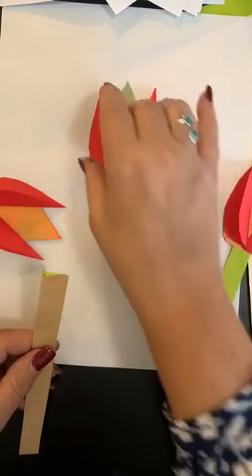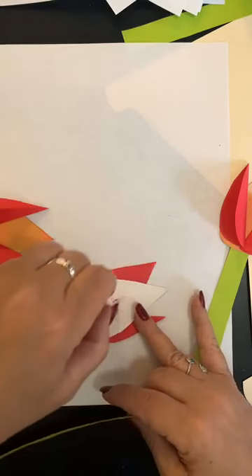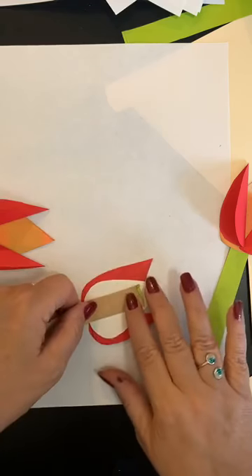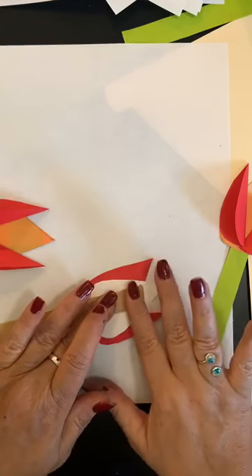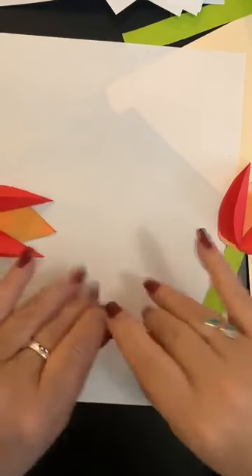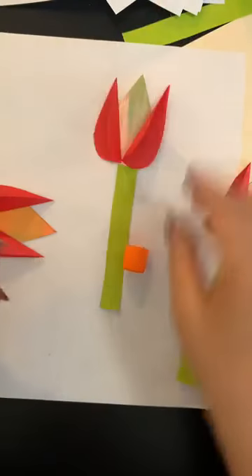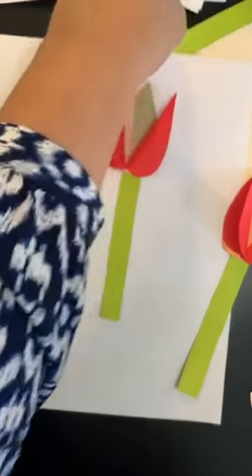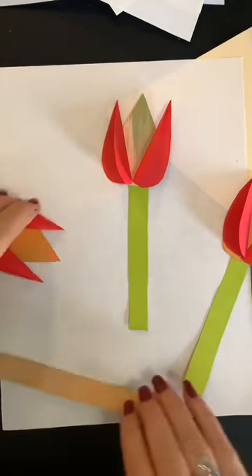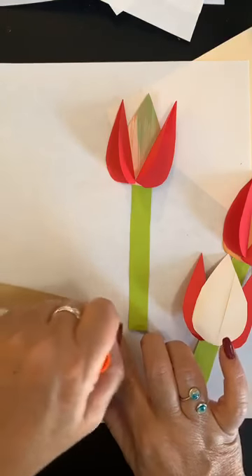So next I'm going to take my next one, just smush that down on the back, glue it down, take my green, place it on, get it nice and neat. And then fold these back out once I've turned them over. So I'm getting stems on all mine and we're going to almost be done with this, guys. Yay! Good job. One day assignment in the books again for us — this is awesome.